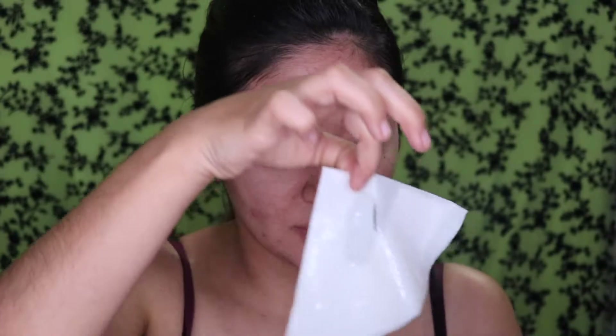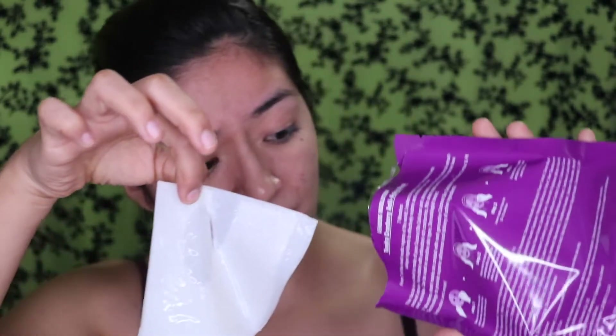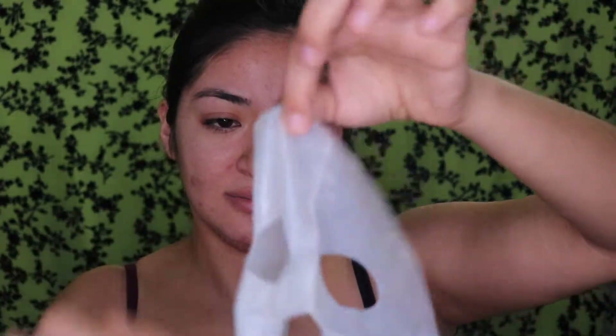Oh wow, it smells like berries! Okay so this is actually a very thick mask — it is very different from any of the ones I've ever used. How do you open this one up? Bam. So it is a very thick mask, it's pretty heavy. It says remove one of the protected sheets.